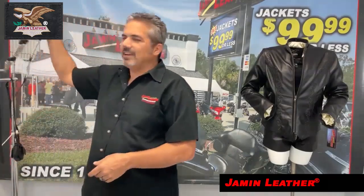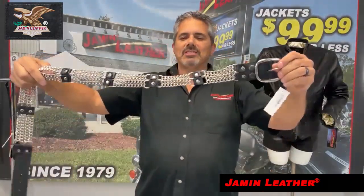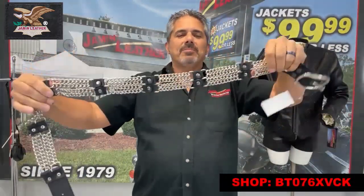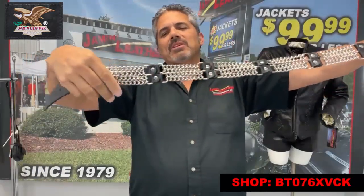Double curb chain here — a lot of detail, once again made in USA. It's a double row chain belt, and it's rather heavy. The chain belt we make here is all connected with leather links in between.